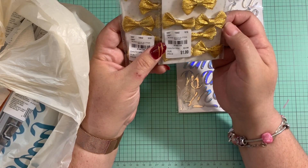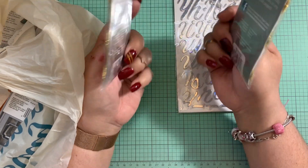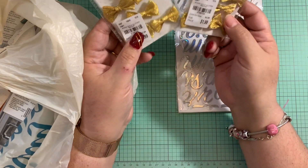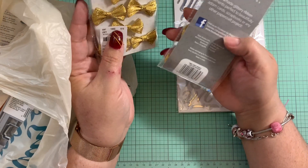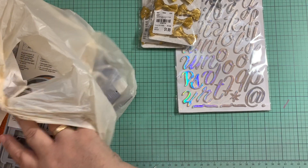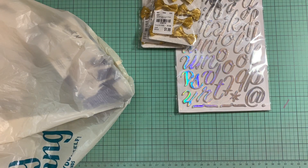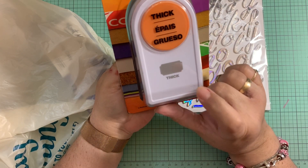Then I grabbed these two packages of bows for a dollar ninety-nine. They bring eight bows. They also have them in silver, but I just went with the gold ones. This is from Tonic Studio — a dollar ninety-nine for those.